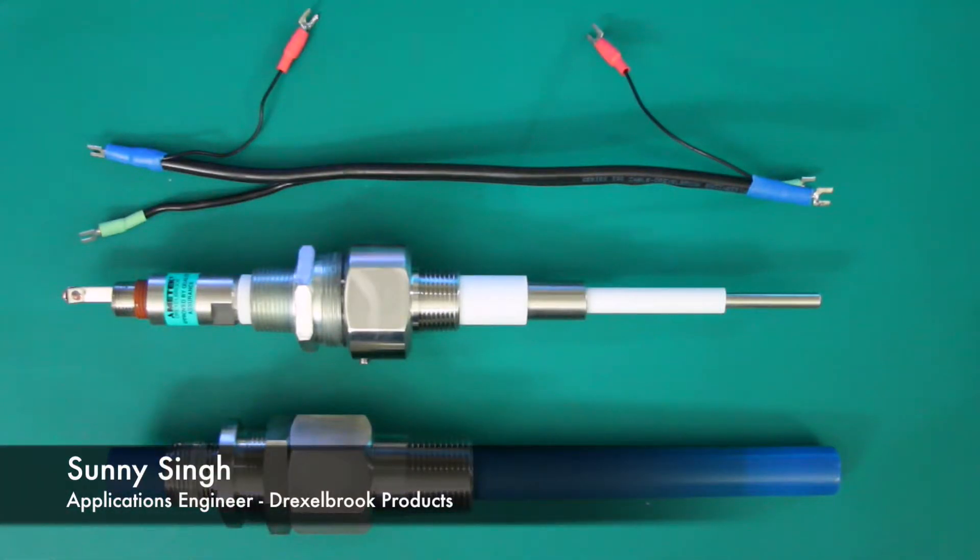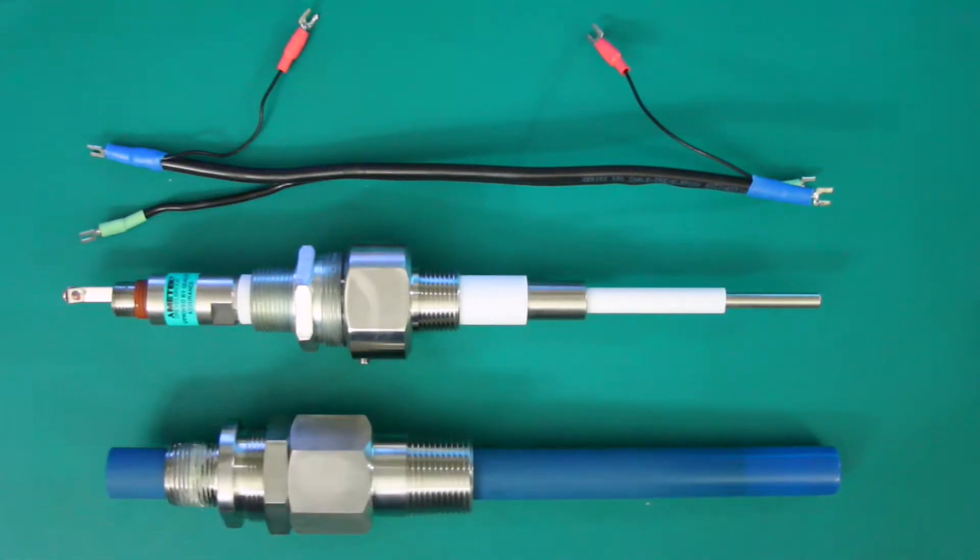Hi there. Today we will be going over how to check for short circuits on both our general-purpose coaxial cable and our level probes. The remote cable and probes we will be going over are specific to all of Drexelbrook's RF capacitance devices. The only tool you will need to do this check is a multimeter that is set to ohms.